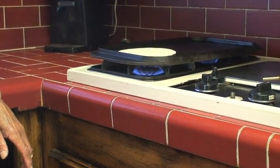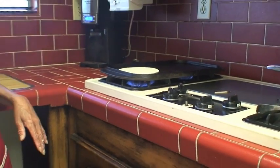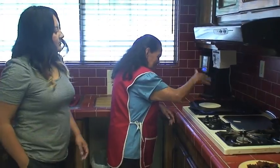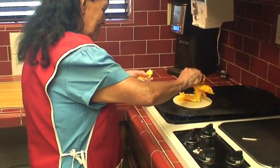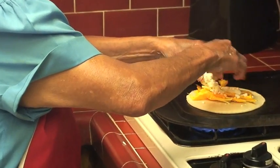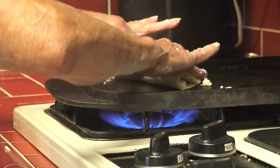You heat it up a little. No se cocina todo, ¿verdad abuela? No. Ahorita le vamos a dar una vueltita nomás pa que no quede cruda por dentro. So you flip it once to make sure the inside isn't completely raw. Then she puts some of the flower in there — and a chunk of cotija cheese. Then you fold it over like a regular quesadilla.